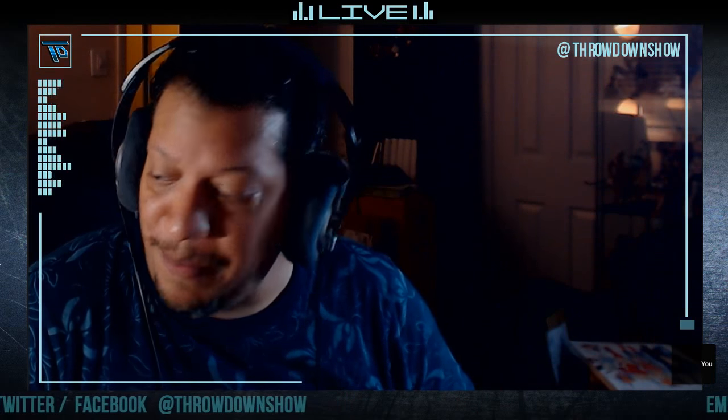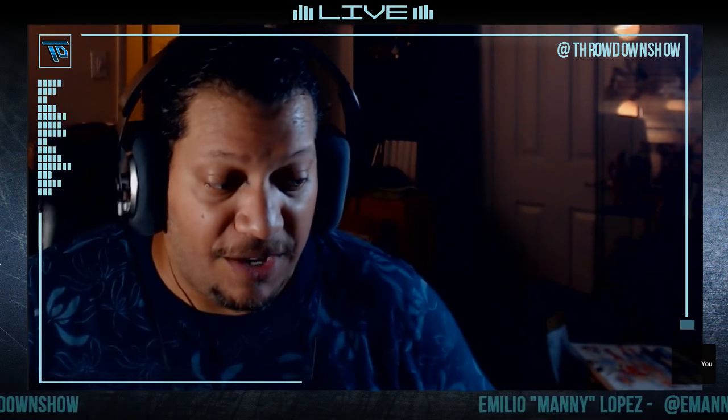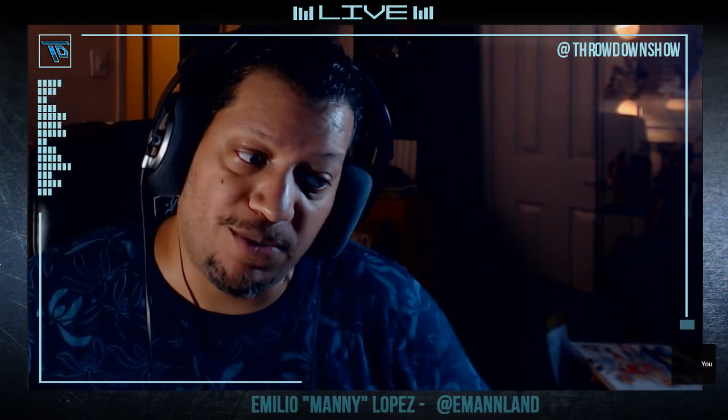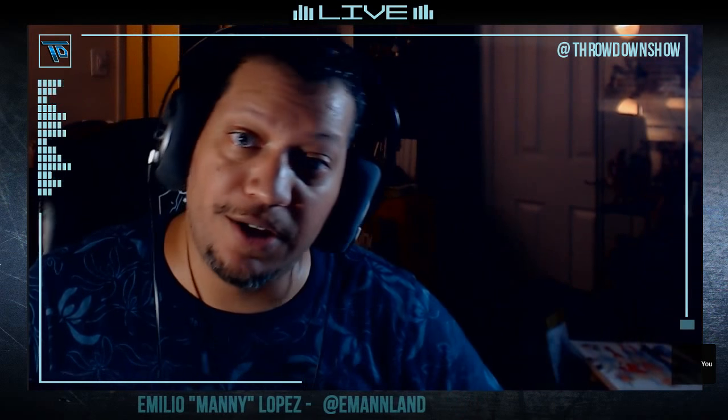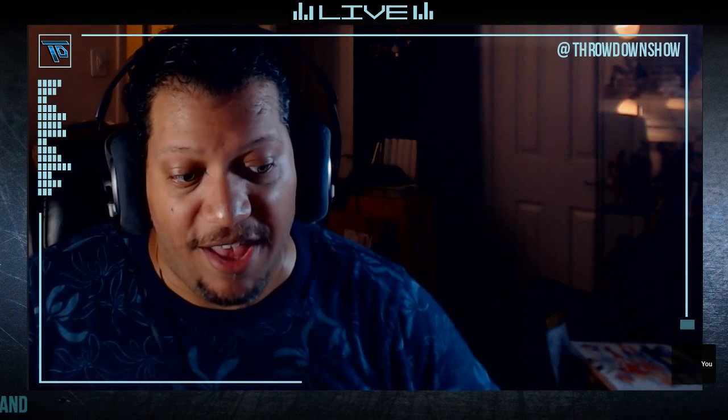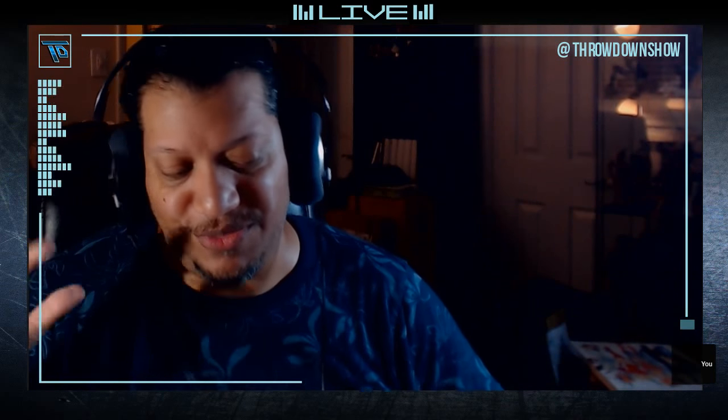Thank you for joining me for this little unboxing. Keep an eye on our channel, Throwdown, and follow us on Twitter and Facebook at Throwdown Show. We're also on Periscope and Twitch, though Twitch may be having some issues. I am Emilio Lopez — thank you for joining me.